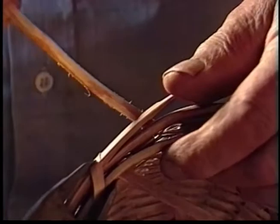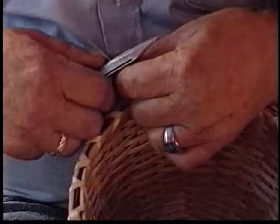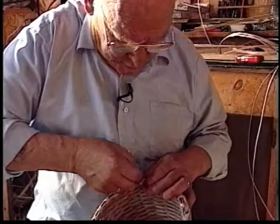Everyone can't make baskets. Some people don't have educated hands — their hands don't do what they want them to. My little granddaughter, she's pretty clever. She's got talented hands. If she continues, she'll be a good basket maker, I think. Not too many people have that gift.